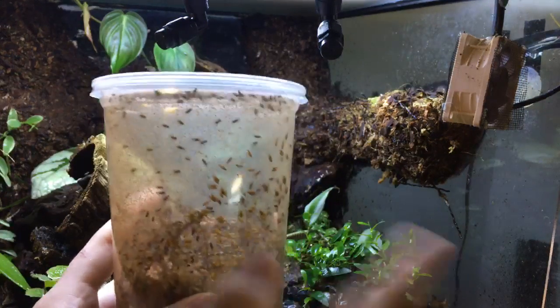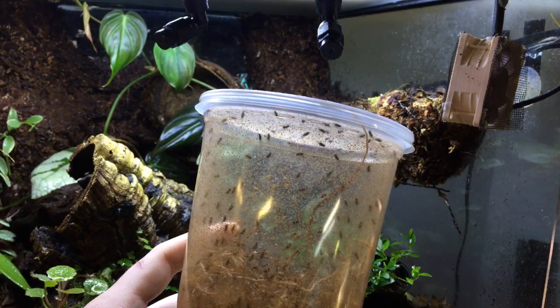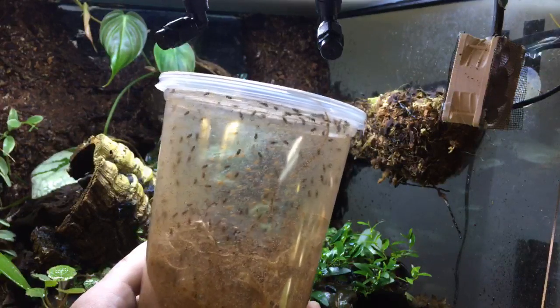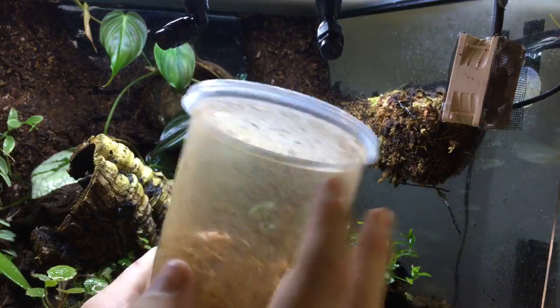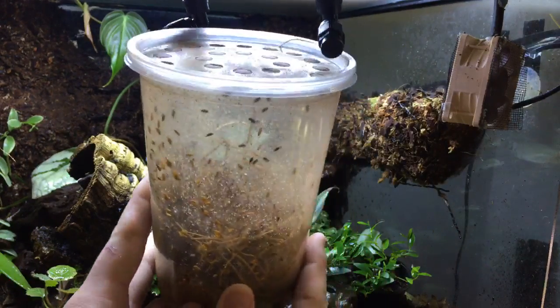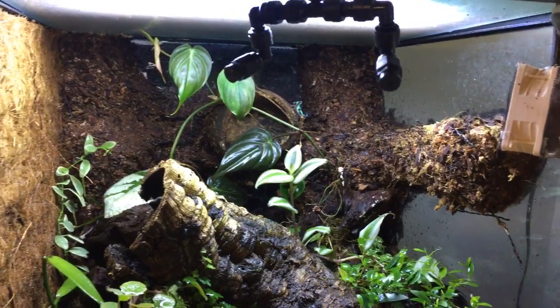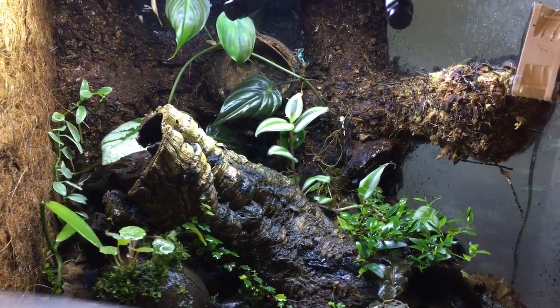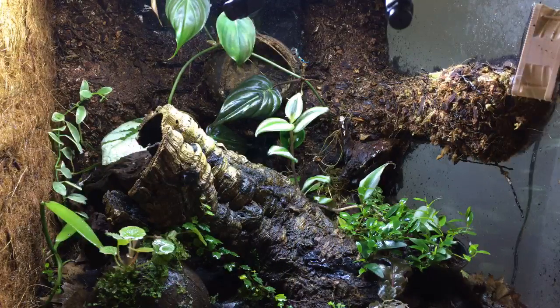For primary feeding, I have a fruit fly culture right here — the hydei, which is Drosophila hydei, the larger species of fruit fly. These are great, easy to culture, and you can also mix up their diet with things like bean beetles or bean weevils, springtails, isopods, and pinhead crickets. There are plenty of things to feed these guys for a varied diet. And yes, these are flightless fruit flies — they'll just crawl out, they're not going to fly.